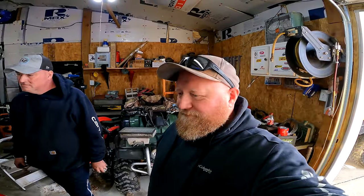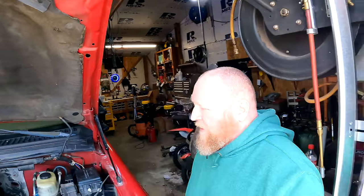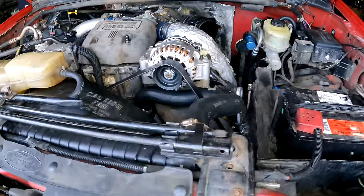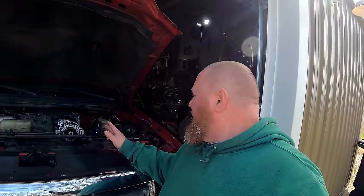Okay, it runs — at least on that side. We've got the driver's side put back together and it runs. It looks good. We got the passenger side buttoned back up and we've started the truck — it's all good, it works now. We're going to move over and do the passenger side.